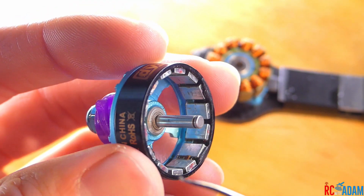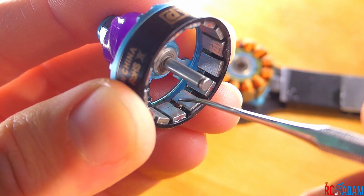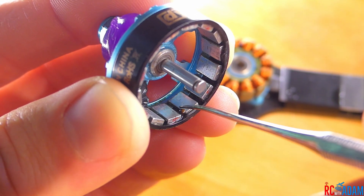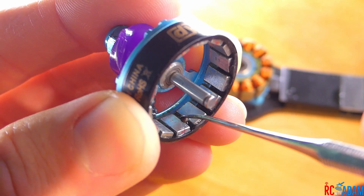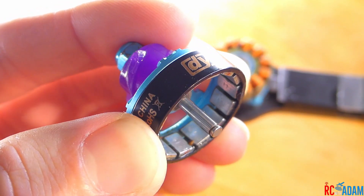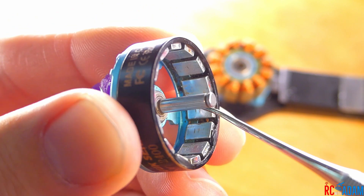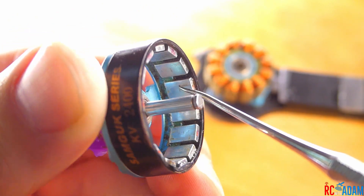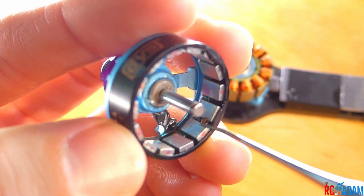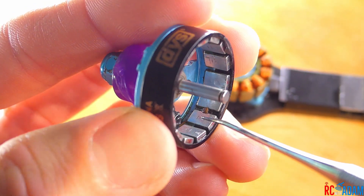I got out most of the dirt, but you'll notice there is this little thing right here — I guess it's a little ferrous piece of rock or something that is sticking to the magnets. When I try to move it, it just moves back in place, so it's not going to come out when you try to wash it or rinse the motor with water. You can also see these marks on the magnets here — these cuts in the magnets — I guess it was from this little rock getting stuck in the stator.